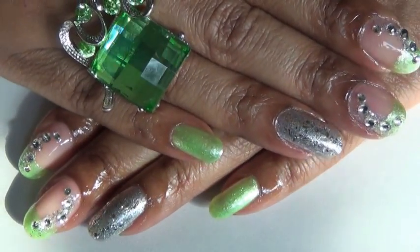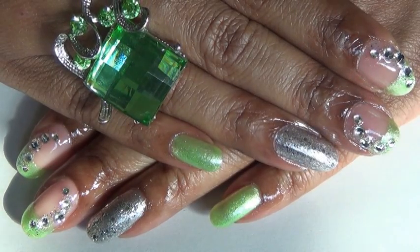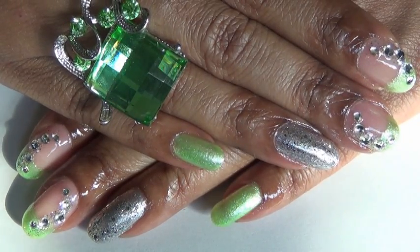So that is basically it for this nail design. Hopefully you like it. Let me know what you think, and I will talk to you later. Till then, take care.